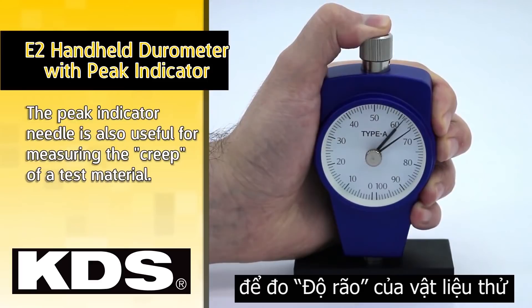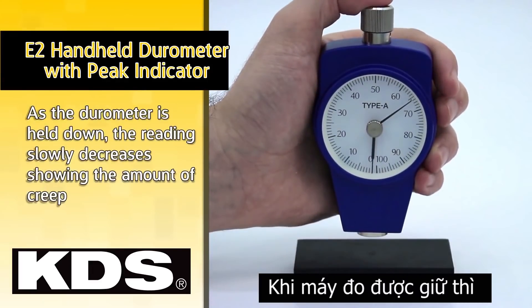As the durometer is held down, the reading slowly decreases, showing the amount of creep.